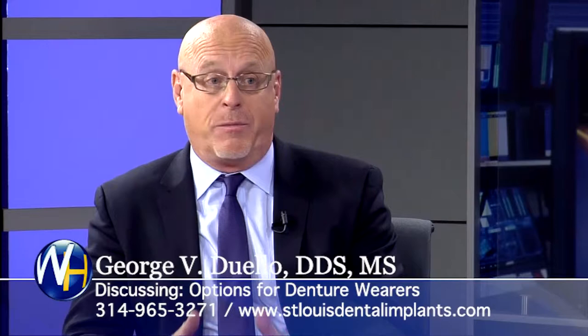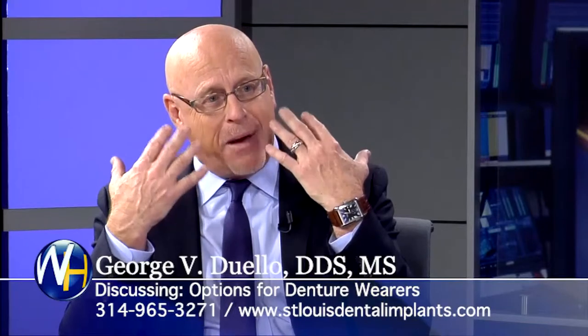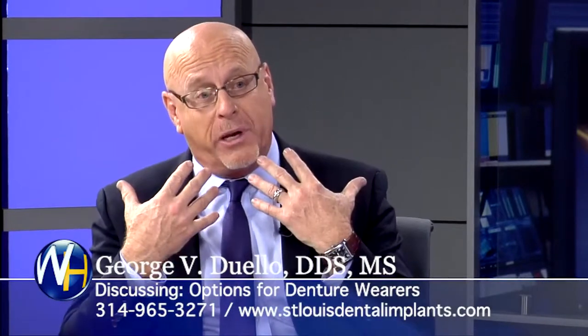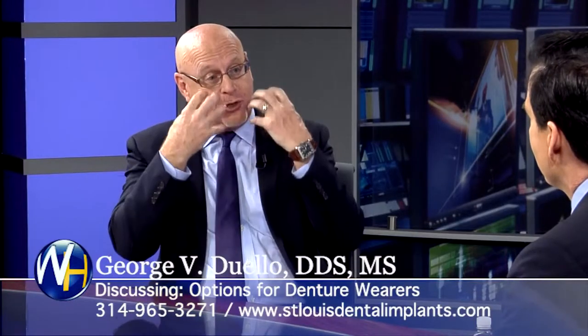For those patients, it gives them a lot of stability. They don't have the sores they did before. They're comfortable. Sometimes it'll rock in the back and that's troublesome to patients, but this is the entry level. But the reality is if we can put four implants, that's the next level they can go to. We just add two more and then the denture is more stable, doesn't rock as much in the back.